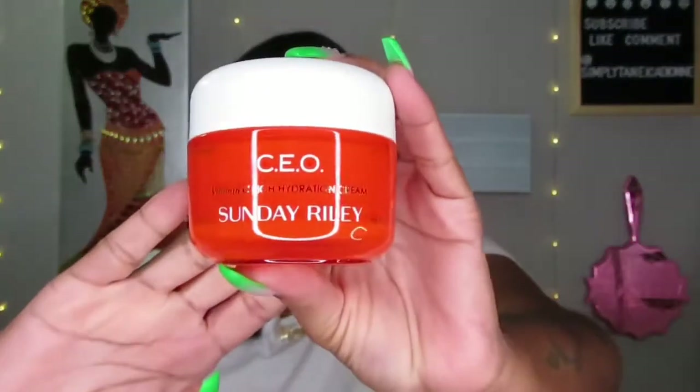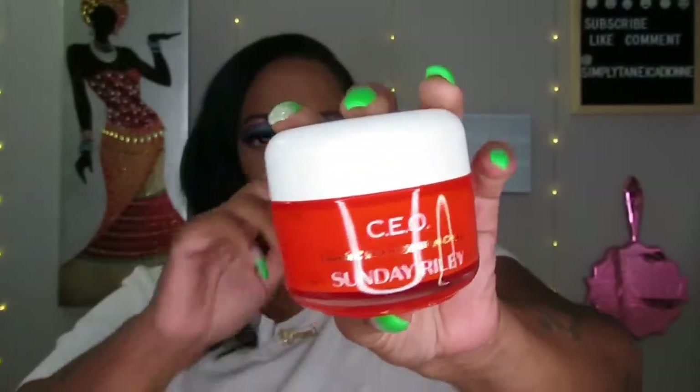Now let's go ahead and do the premium box. Turning it to the side — there's no card in here, so I don't know the prices this time. The first thing I see is the Sunday Riley CEO Vitamin C Cream. I've gotten one of these before in another box. Sunday Riley is always, always good quality — amazing products.